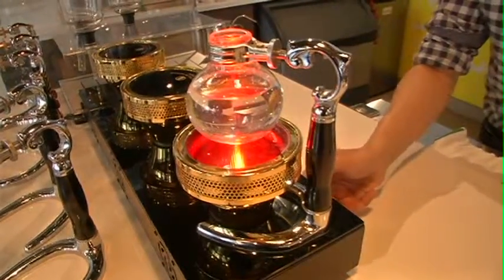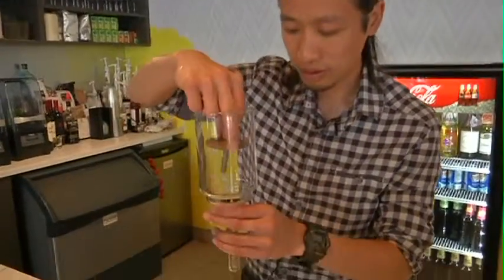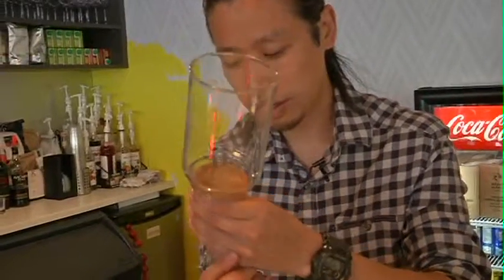Siphon Coffee basically starts with using two vessels. You use a bottom vessel with hot water, continue to boil and heat it up, then attach a top vessel to it. Essentially, the water rises up through pressure, filling the top vessel with water.